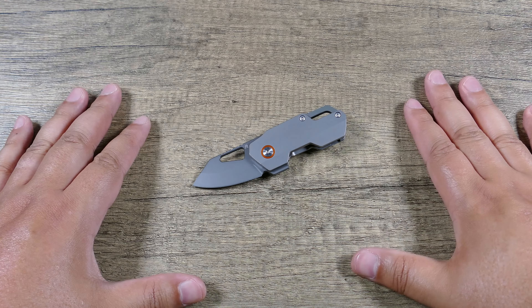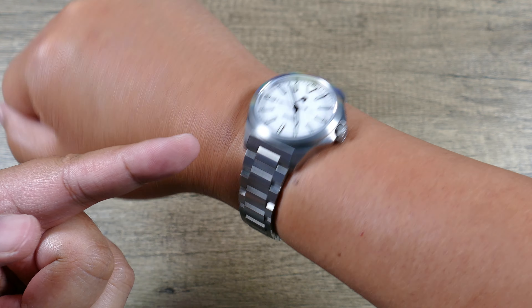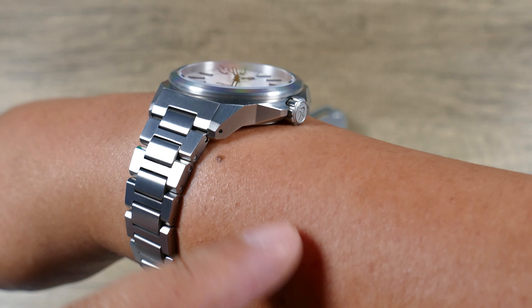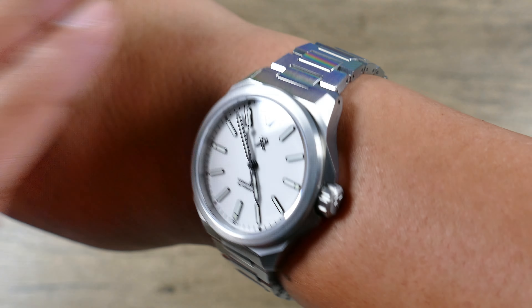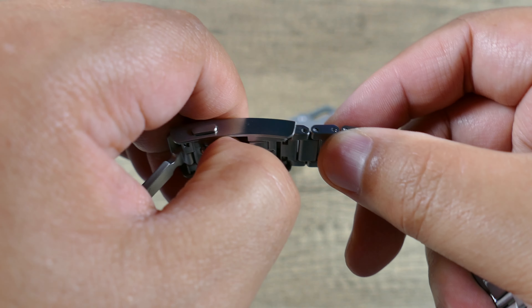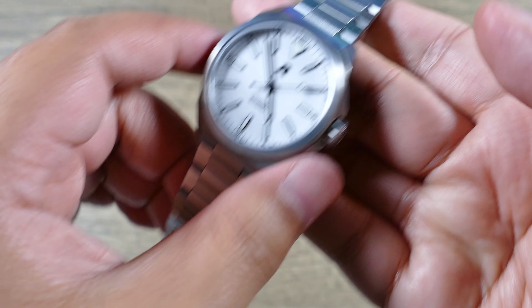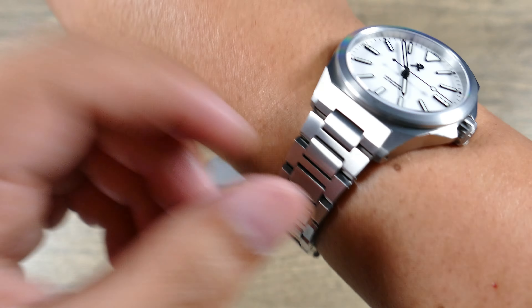Now before we dive in, quick customary wristwatch check. Today I have on my RZE Resolute Pro titanium watch — enamel dial. This thing is fantastic. Look at the angles, absolutely beautiful. It actually has a hardened coating so you can notice there aren't really any scratches on it. Another great feature is a tool-less micro adjusting clasp, which is fantastic. I just press here and as my wrist might swell while I'm out on the trail, it can adjust and fit as needed, which I think is great.